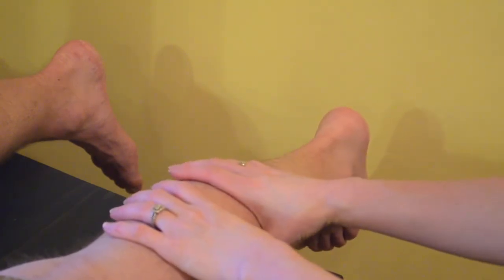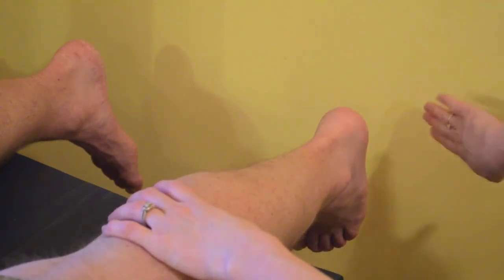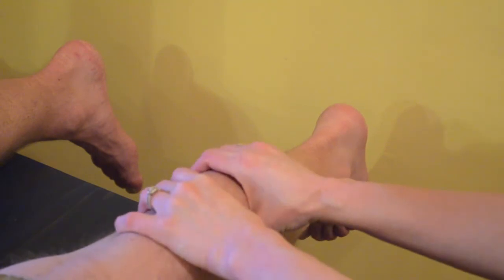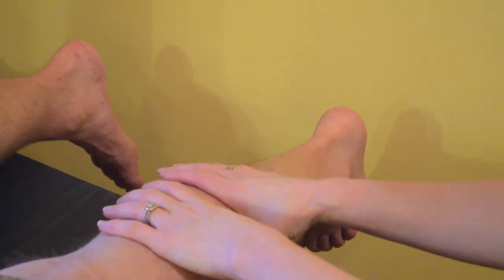And if you notice, when we squeeze, we get the heel moving back towards us, the toes pushing out towards the wall here, mimicking the action of the muscles.